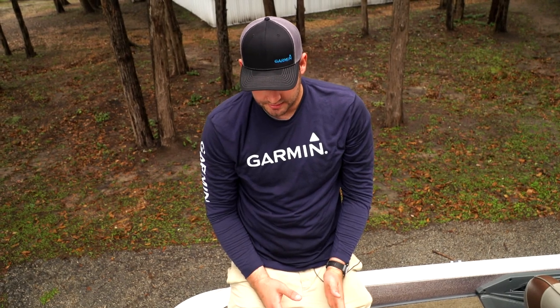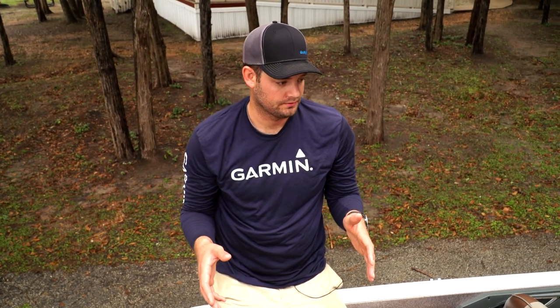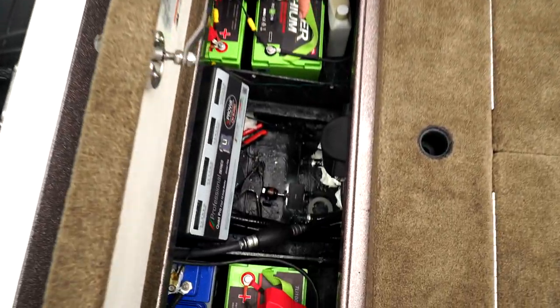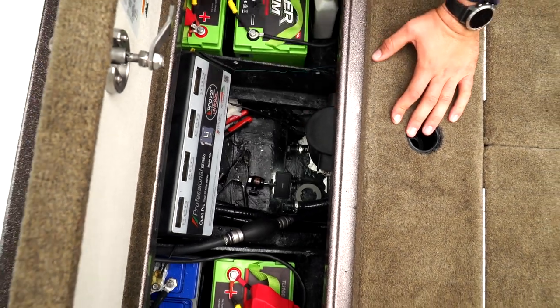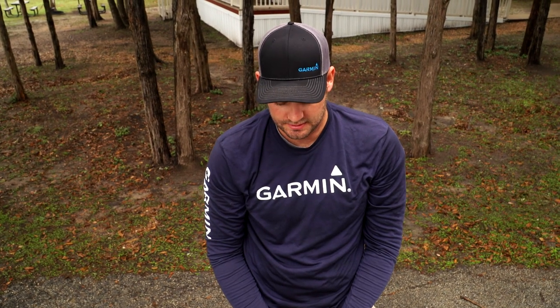The best placement for the GT-8 is farthest back on the pad where the hole is in the water all the time. For us on a Ranger that's as close to the drain plug as we can get on a flat uninterrupted surface, so when you get up on pad you can still read bottom at high speeds.